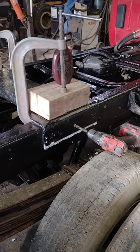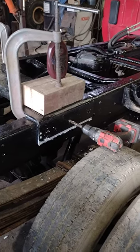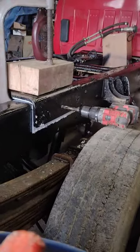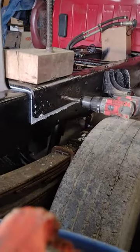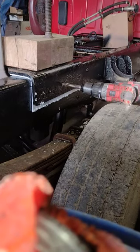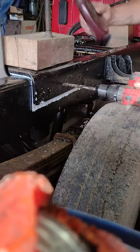Using a tapered reamer to drill a truck frame. It's already been drilled out with a pilot bit and then reamed with a 3/8 inch reamer. Now going to the 1/2 inch reamer.